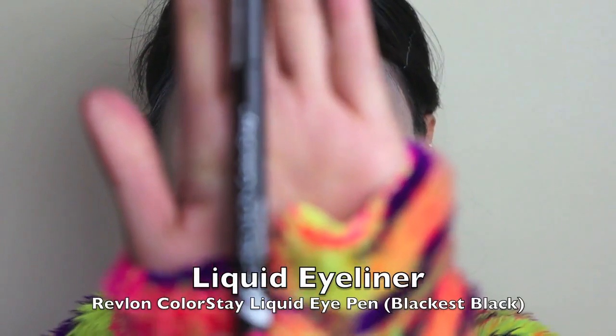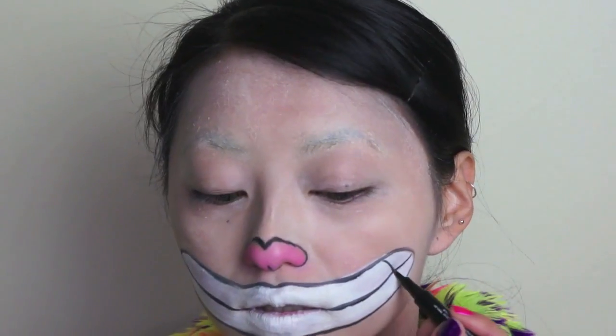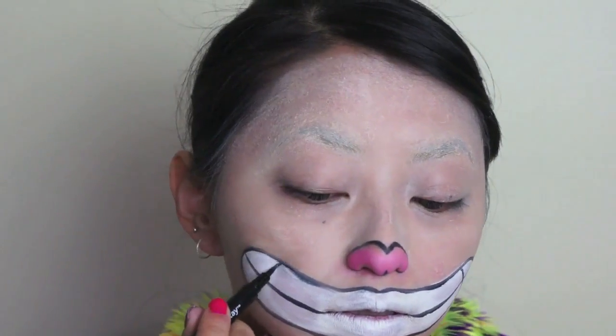And now going back to our Revlon Liquid Eye Pen, use it to outline the outside of the mouth. Whoopsies, I totally go off camera in this part so apologies for that. And also drawing the lines for the teeth which makes up the Cheshire Cat's big and somewhat creepy smile. And don't forget to draw a line on the philtrum which is the groove between the nose and the lips.